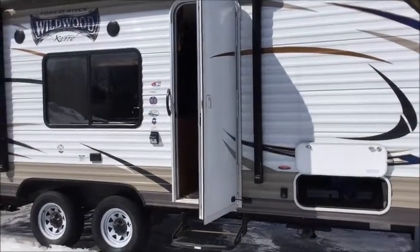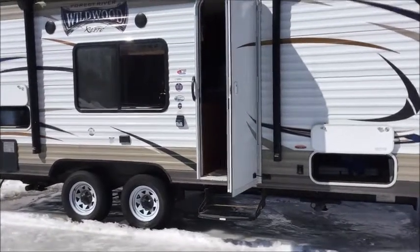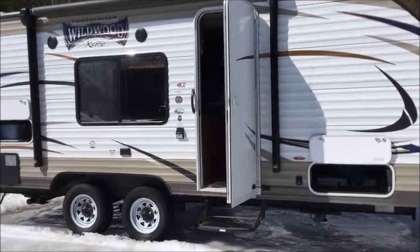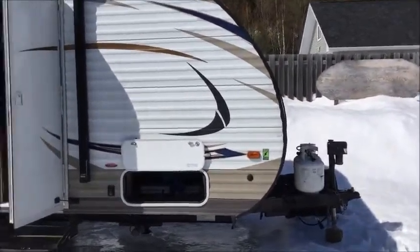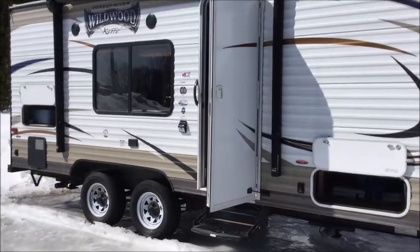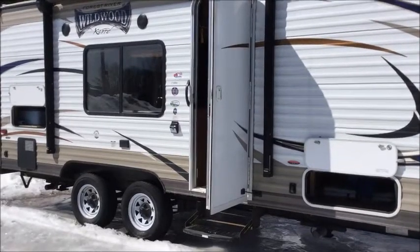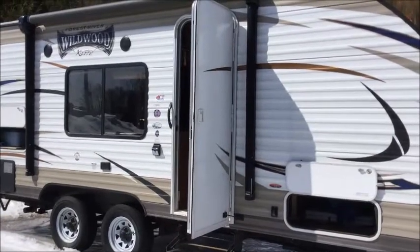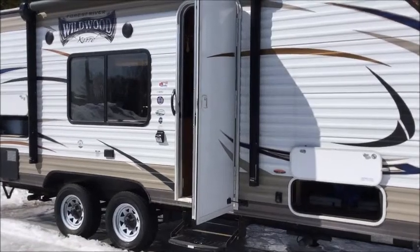I looked at probably 1,000 YouTube videos before deciding on a camper. This one is probably the smallest camper I found that still had a dual axle, two propane tanks in the front, three-burner stove, full-size fridge, and double sink. These were things we wanted because we're going to do some long trips with it. It also has a queen-size bed, couch, and a dinette. So that's a lot to cram in here.